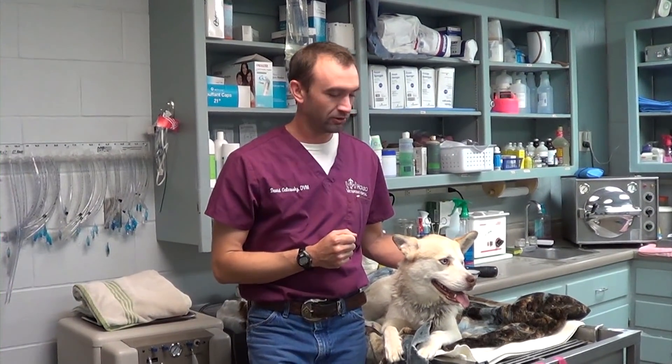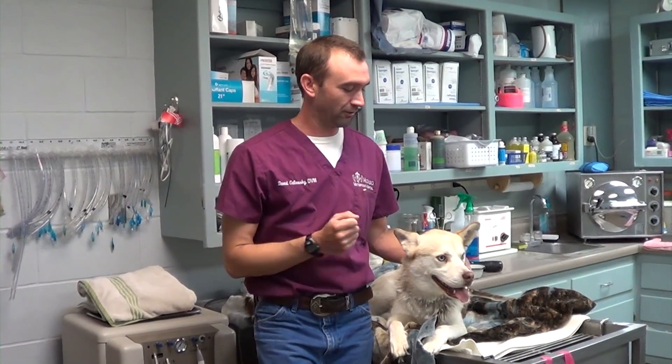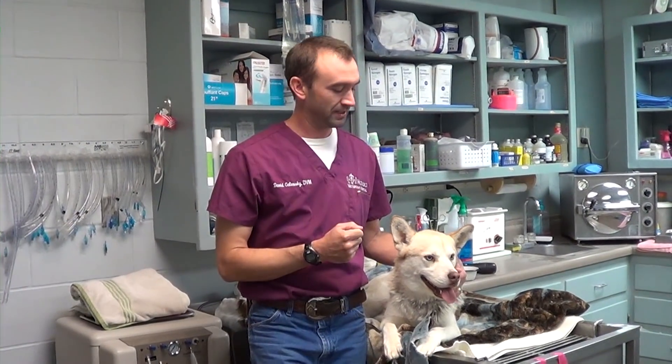Hey guys, welcome — not welcome — back to Vet Ranch Roundup. I'm Dr. Dave. This is Porky. We're both really excited for this new channel. Hopefully we can keep helping animals, keep showing you how we help them, and keep the donations coming in for Band and Pet Project.